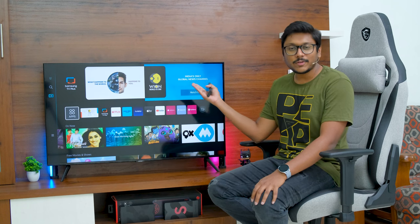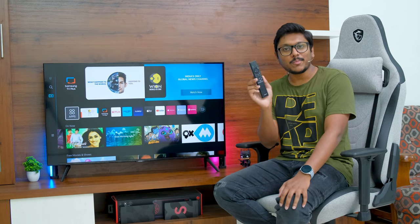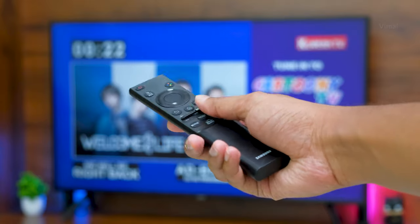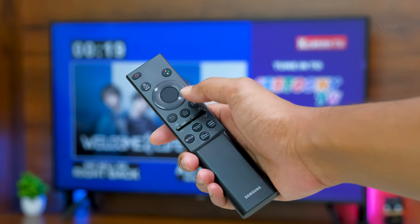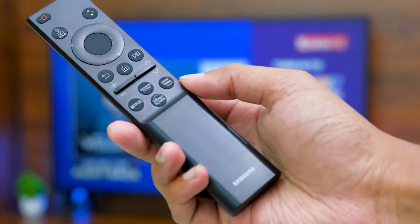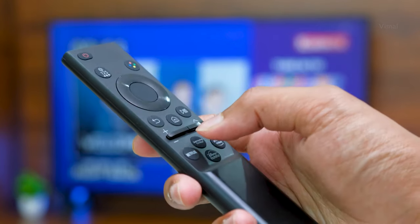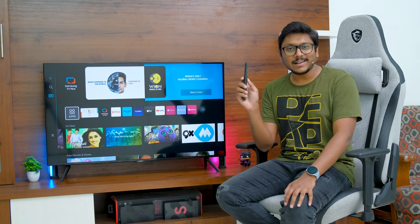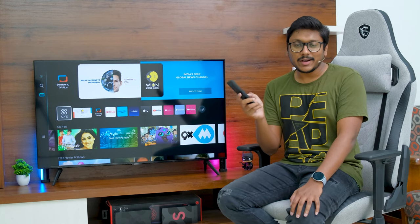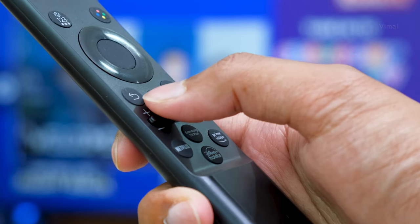Let's jump into the home screen and talk about the software, UI, and built-in apps. But first — the remote control. The Samsung Crystal UHD TV remote has a very decent design, compact form factor, and minimalistic look. It's quite ergonomic, with quick access shortcuts for Netflix, Prime Video, Disney Plus Hotstar, and Samsung TV Plus. I really like the unique volume and channel controls — instead of regular buttons, you push or pull up and down to adjust volume or change channels.